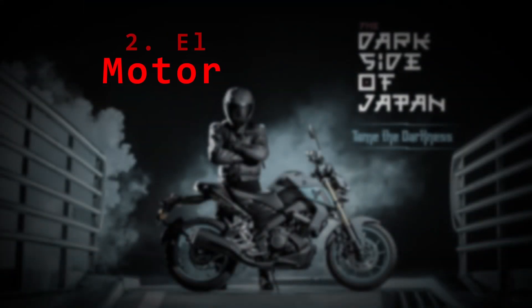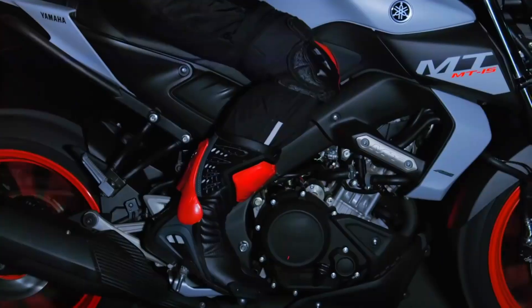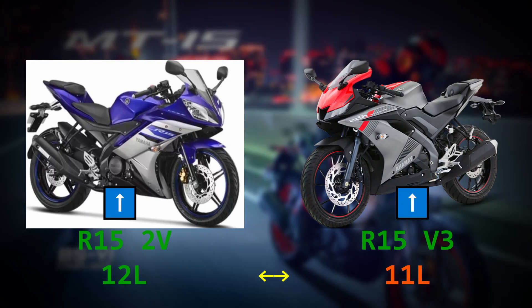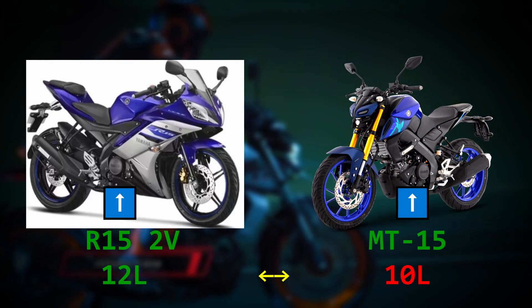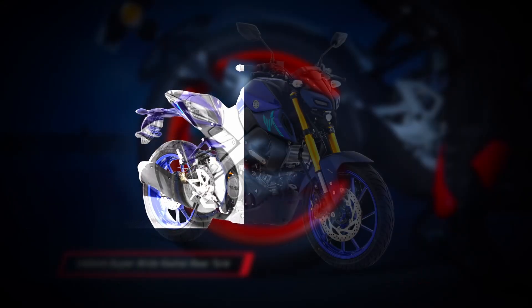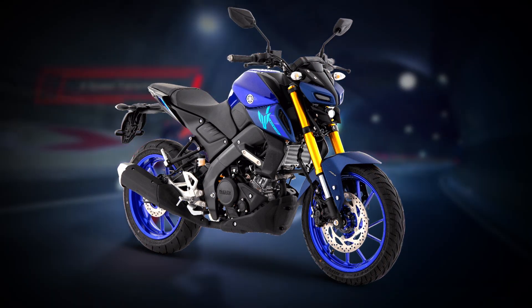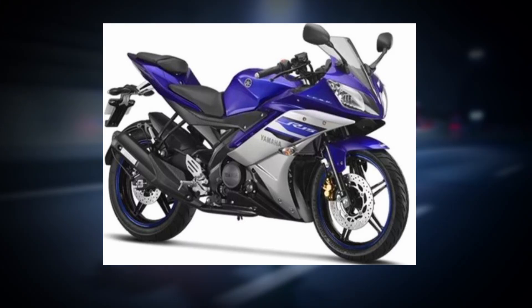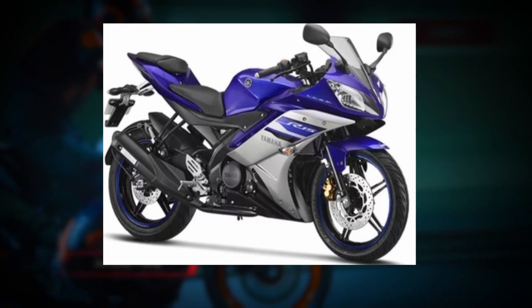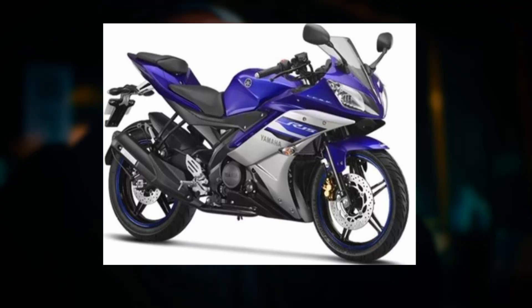Su desempeño. No vamos a hablar de su ficha técnica, ya hay demasiados videos al respecto. Primero, la autonomía: teniendo de referencia la R15 que comparte su mismo motor, la capacidad del tanque ha bajado un litro frente a la versión 3 y tiene dos litros menos comparada con la R15 V2. Puede no parecer mucho, pero cuando te estás quedando sin gasolina, esos dos litros pueden hacer la diferencia entre si alcanzas a llegar a la gasolinera más cercana o te toca empujar tu MT unas cuantas calles.